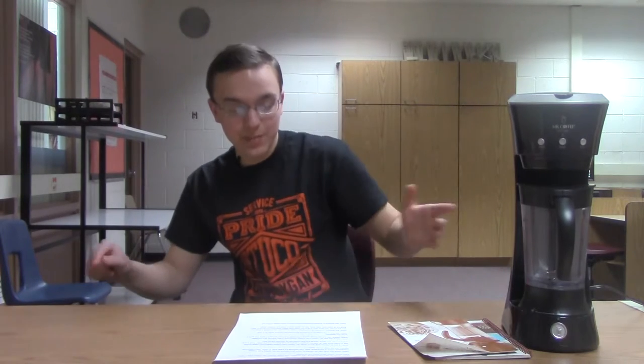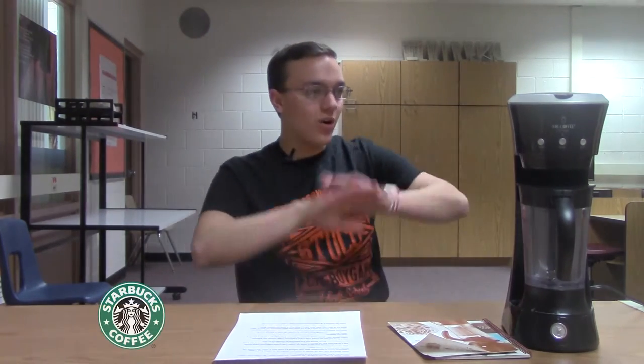The amazing part of the Mr. Coffee Cafe Frappe Frappuccino Maker is that it saves you time and money. You never have to go to the coffee shop again — Starbucks, Tim Hortons, Bigby. They're all miles upon miles away and you never have to travel that distance again. Say goodbye to all these coffee companies.